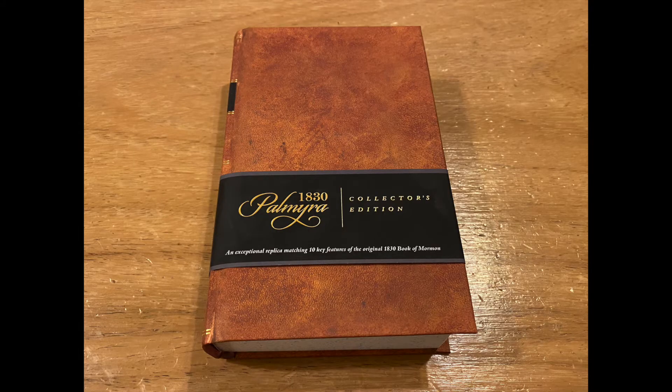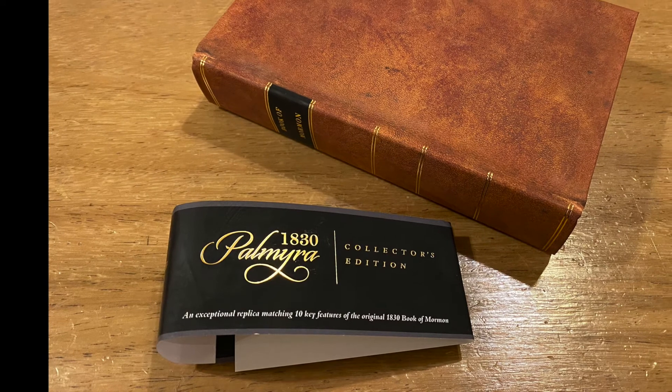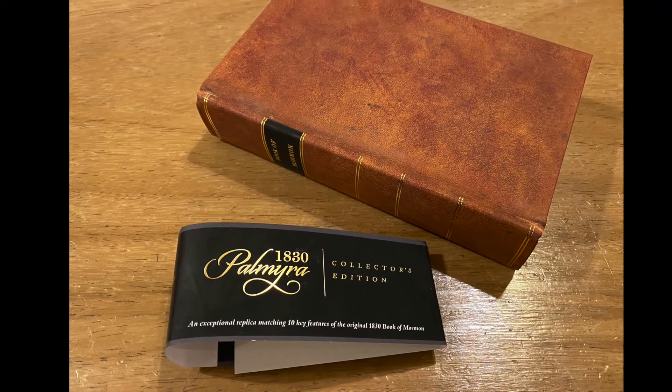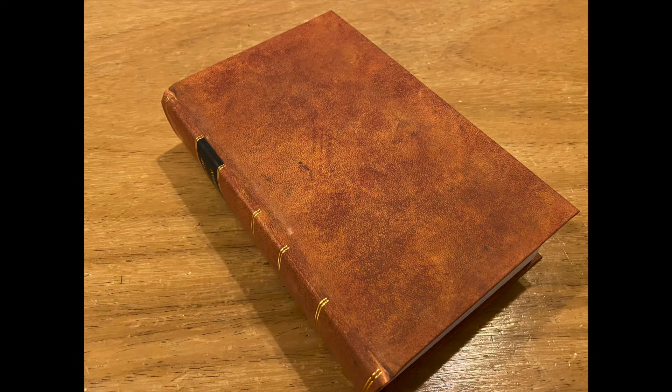This book is an exact shape, size, and weight to match the 1830 edition. It has a cover ribbon for the barcode, but once it's taken off, the whole volume is as close to an 1830 edition as a replica can get. The cover is a sturdy hardback with gold lettering on the spine.